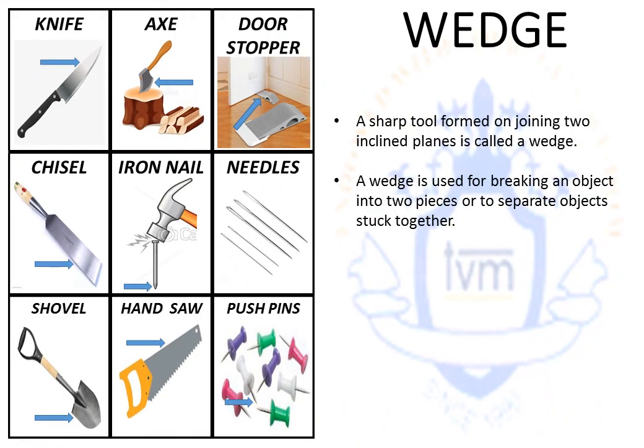A wedge is just another form of an inclined plane — it actually has two inclined planes that are back to back. It's pretty simple to visualize: take both your hands and join them together, and now you have a wedge. You can also place your hands back to back to form a wedge. Examples of a wedge include a knife, an axe, a door stopper, a chisel, an iron nail, needles, a shovel, a hand saw, and push pins. A wedge is usually used to separate something; however, in some instances like a needle, it can also be used to bring things together or mend something.